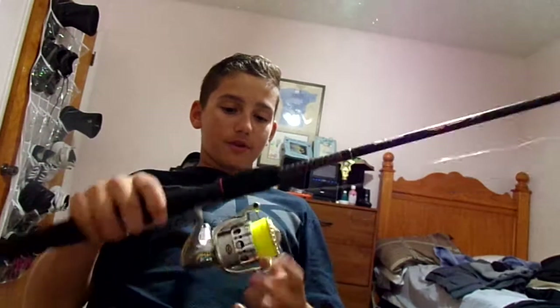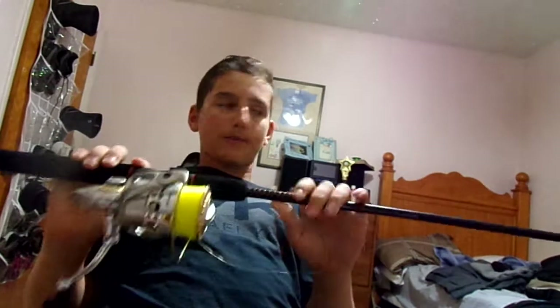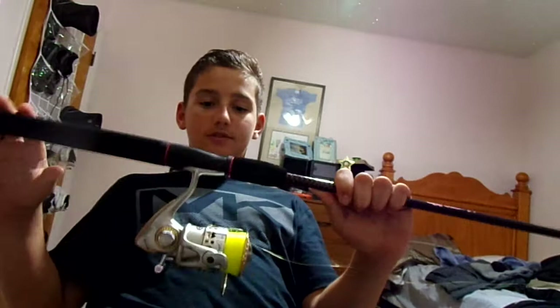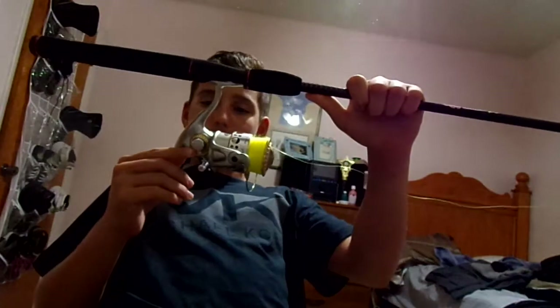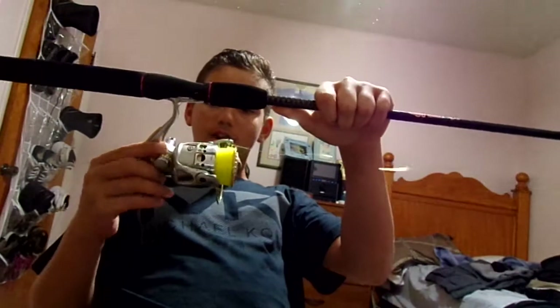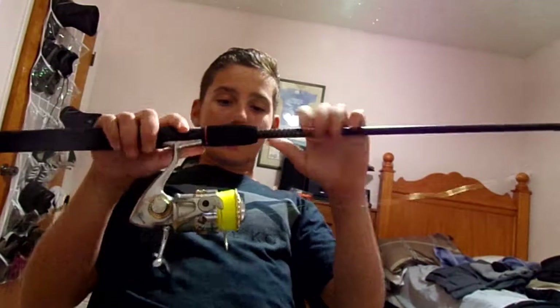I use Pfluger for freshwater because it's really lightweight — light tackle and all. It's more fun. But this one I take to saltwater to catch yellowtail and snappers. And I'm going to be spooling it with Power Pro 20 pound after this video.